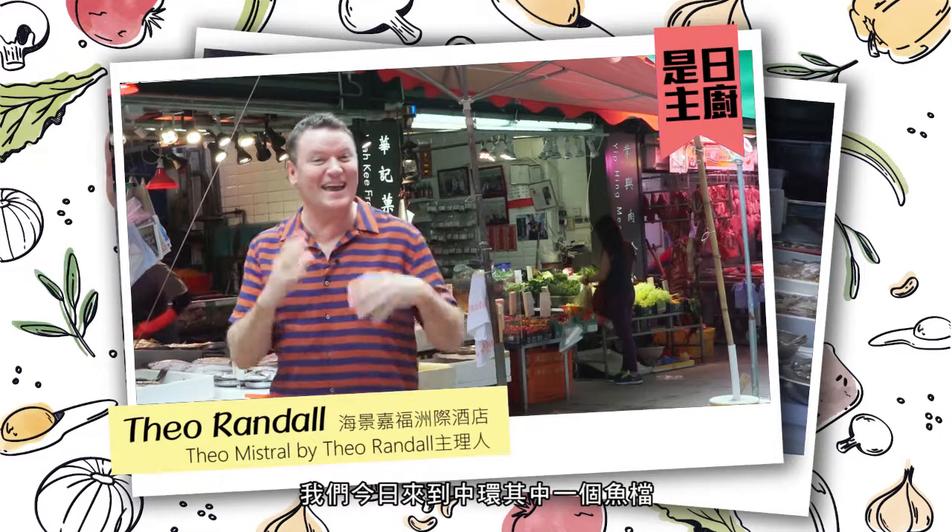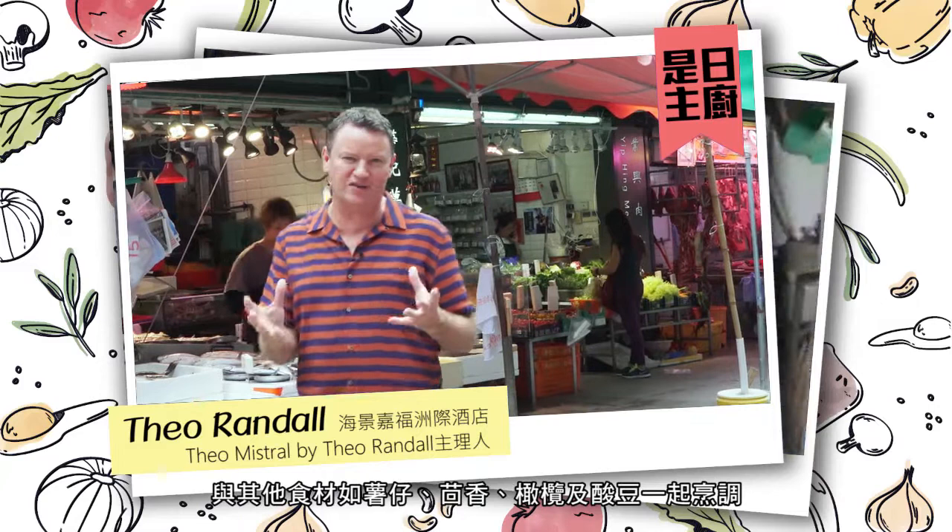Here we are in Central at the most wonderful fish shop. I'm going to choose some fish which we'll cook later on with my beautiful ingredients — potatoes, fennel, olives, and capers. Hopefully I'll be able to find a sea bass.